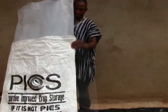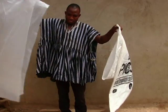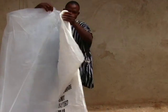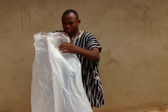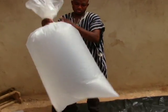The PICS Bag is made up of two inner rubbers and an outer sack. To use the PICS Bag correctly, remove each of the inner rubbers and check to make sure that they are not punctured.